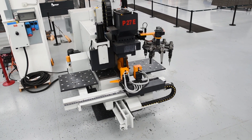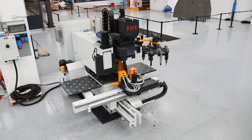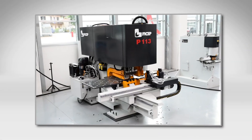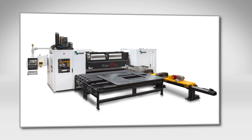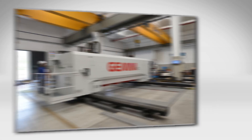The FeChep P27E is just one of many FeChep solutions available to fabricate plate components. You can always look to FeChep for an innovative plate fabrication solution that addresses the specifics of your application.